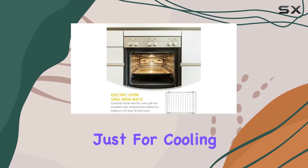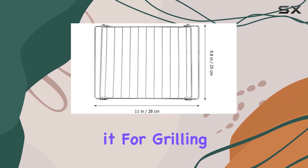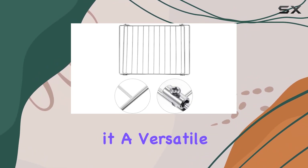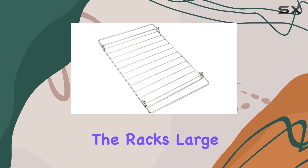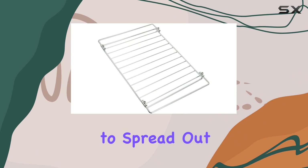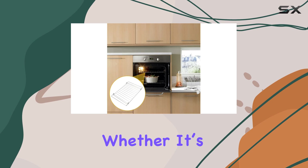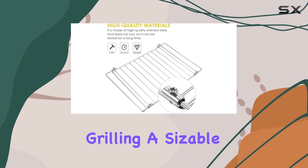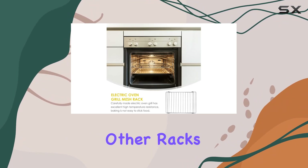Moreover, this design isn't just for cooling. You can insert this rack into your half-sheet pan and use it for grilling or baking in the oven, making it a versatile tool in the kitchen. Size is another plus — the rack's large dimensions allow ample space to spread out food items for even cooling or cooking, which is essential when you're working in batches. Whether it's cooling dozens of cookies or grilling a sizable batch of ribs, the size accommodates more than many other racks on the market.